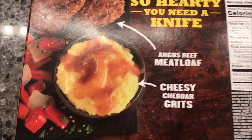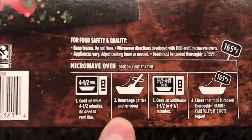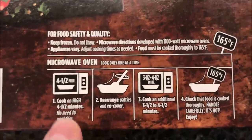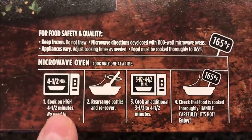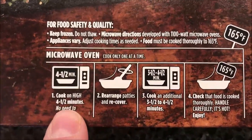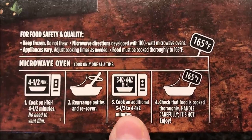How do we cook these? I only see microwave oven directions on the package — I don't see any other directions. We're going to cook on high. It says cook one at a time, no need to vent. Cook on high for four and a half minutes, then rearrange the patties and recover.